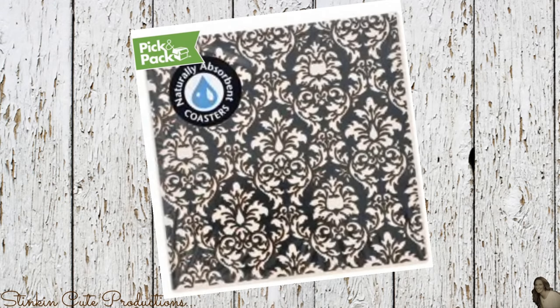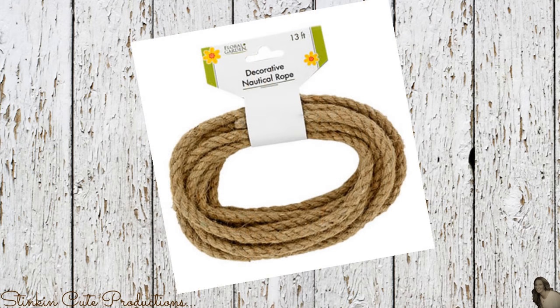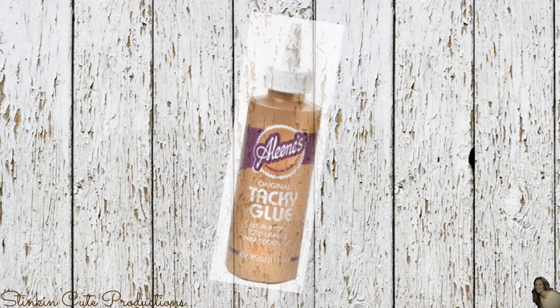Everything that you need for this DIY you can get from the Dollar Tree. I picked up 12 of these black and white Damarisq coasters, three boxes of the tumbling tower blocks. I'll also be using some decorative nautical rope, a two and a half by two and a half foot piece of cardboard.